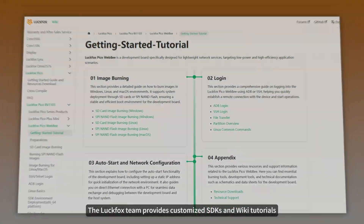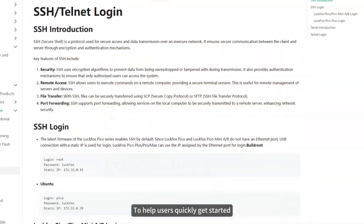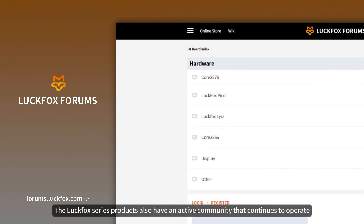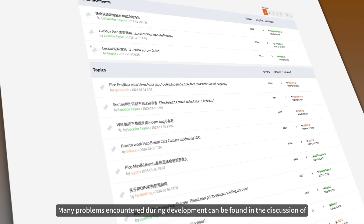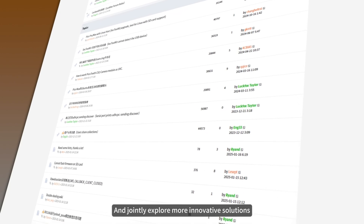The Luckfox team provides customized SDKs and wiki tutorials with rich application examples to help users quickly get started and engage in secondary development. The Luckfox series also has an active community, where many development problems can be discussed in the forum. Everyone is welcome to exchange experiences and jointly explore more innovative solutions.